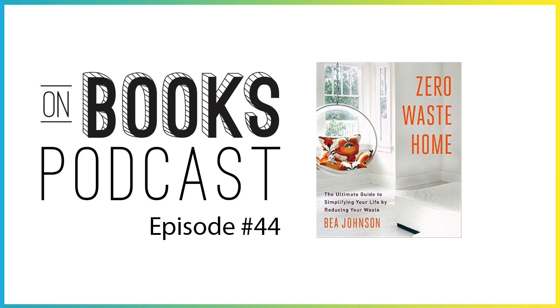I turned to the book Zero Waste Home by Bea Johnson because I wanted to take more responsibility for myself in this cycle. I'm a consumer — we all are. We bring things into our home, use them, and then offset them and put them back into the world. But I really have little communion with where my stuff is coming from, where my stuff is made, and where my stuff is going. I'm just the middleman in this process.